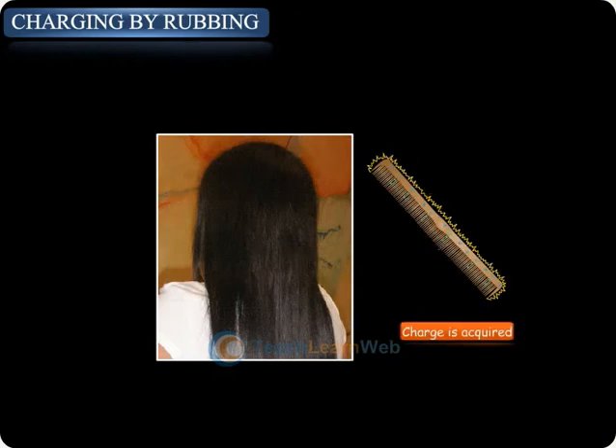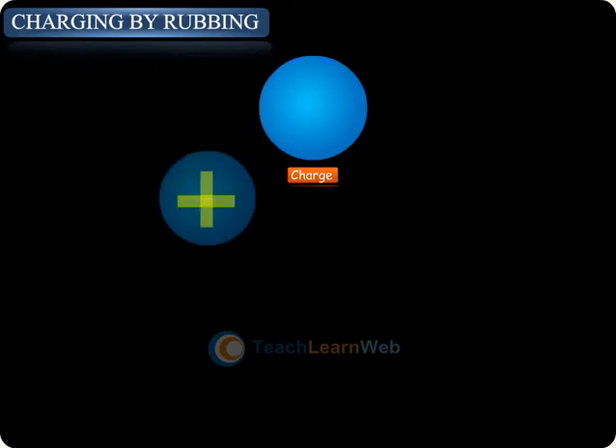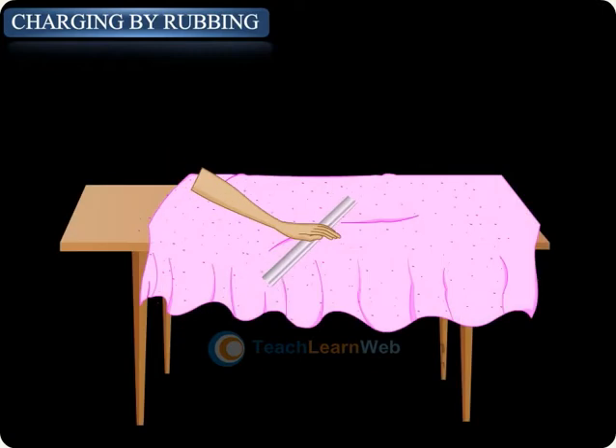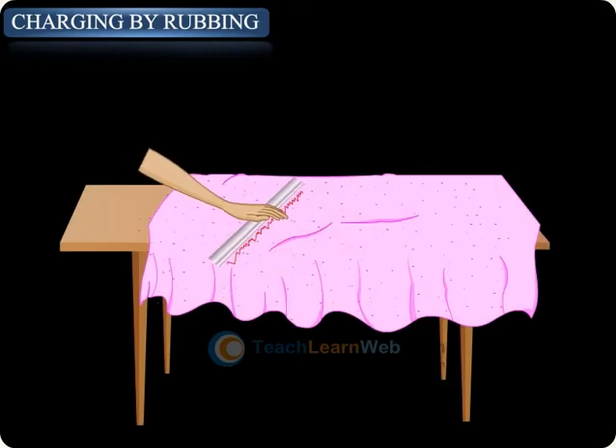Charges acquired can be of two types: positive and negative. To prove this phenomenon, take a glass rod and rub it with silk. It acquires positive charge.